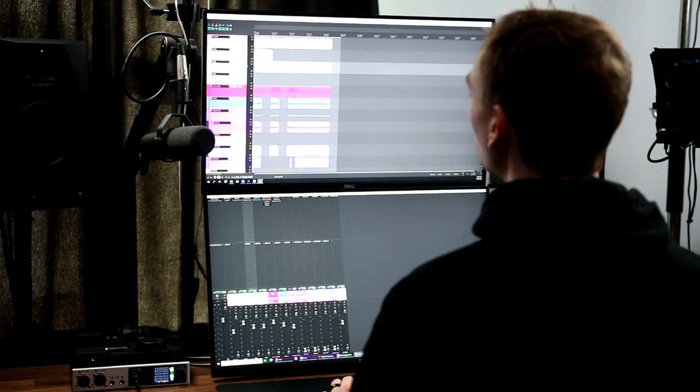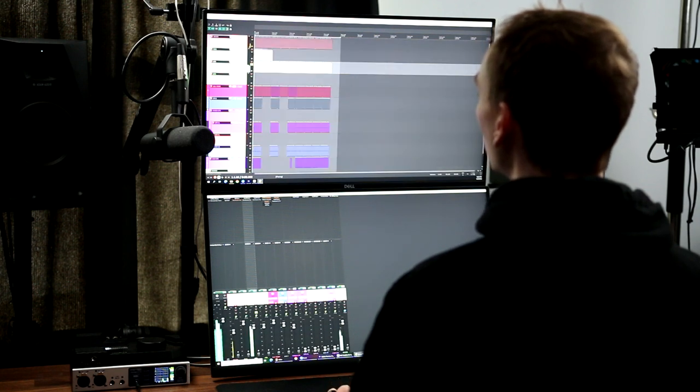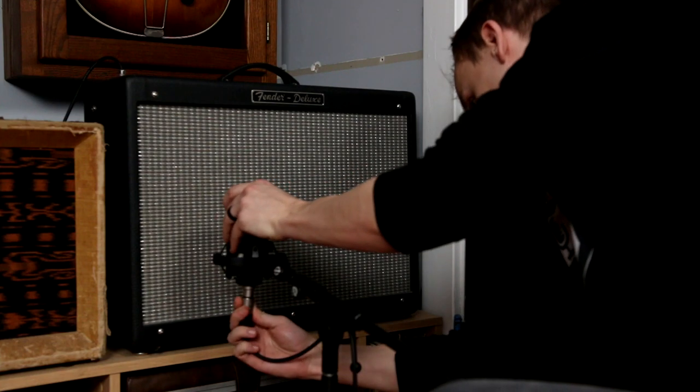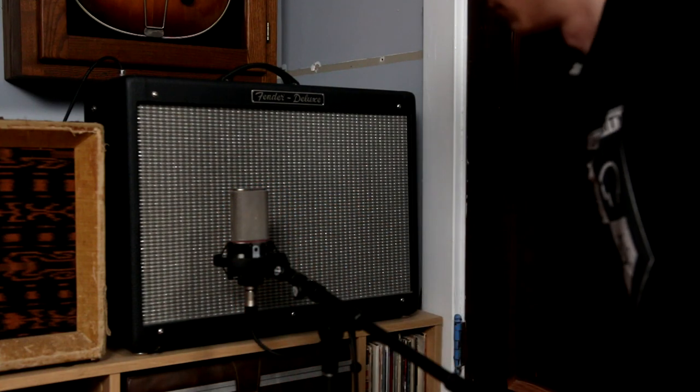I've got this guitar track recorded into my DAW. I'm going to play it through my Fender Hot Rod Deluxe guitar amp and record the amp with this Austrian Audio OC818 microphone.